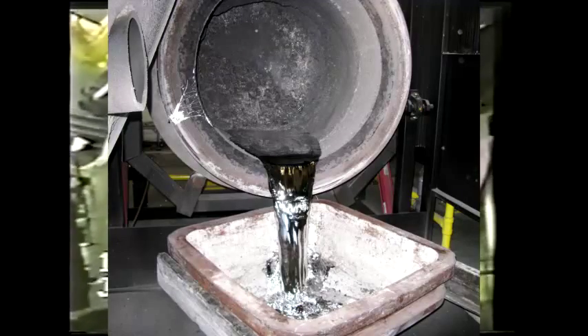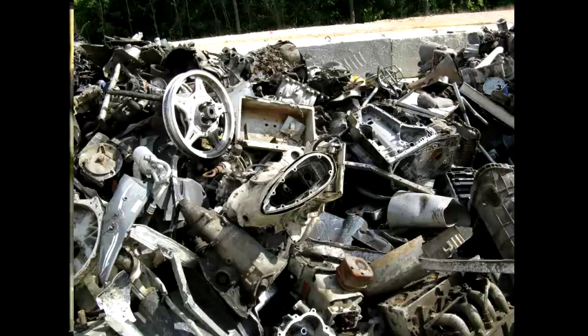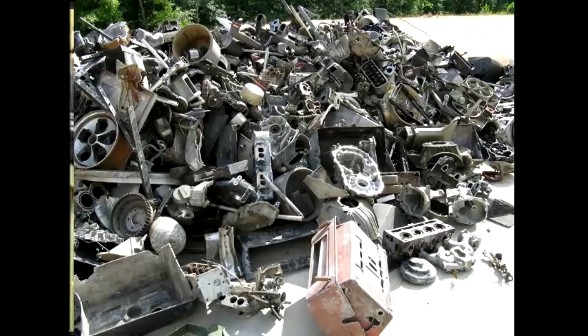The Fat Boy advantage of being able to rotate the scrap inside the barrel leads to a quicker melt time. Being able to swivel away from the pouring position to slag off in one position around its base and then swivel to another position to be recharged with scrap just makes simple, easy operations.